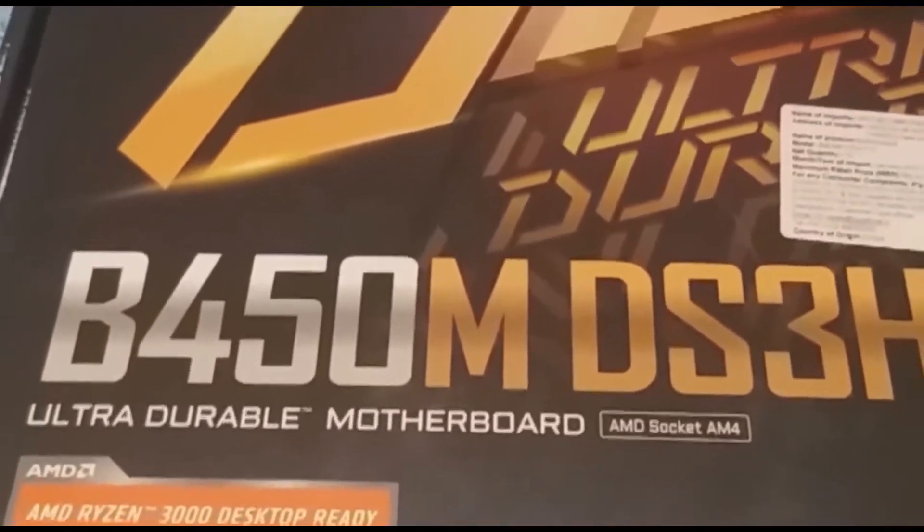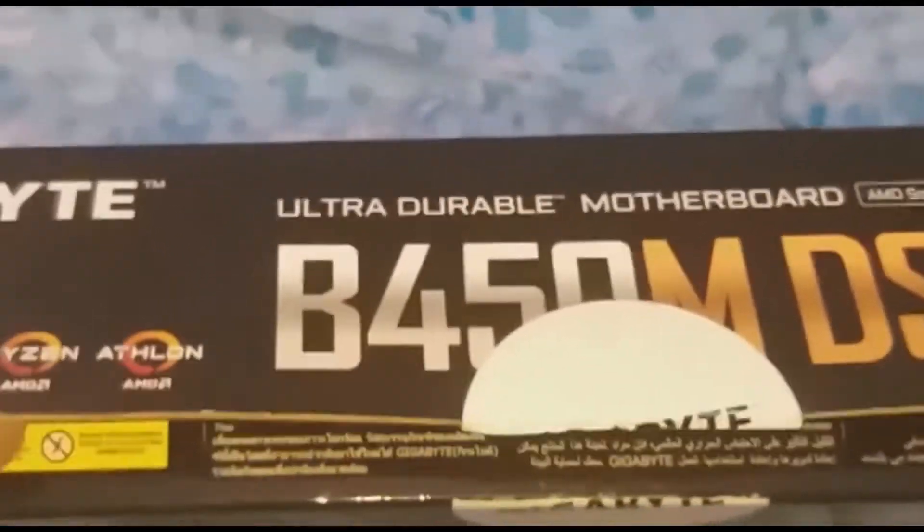Let's do unboxing. You can see a SATA cable.